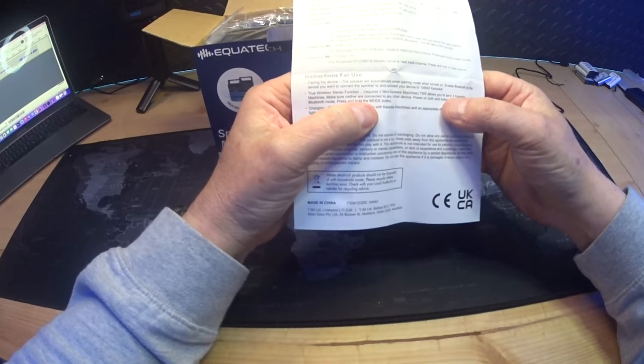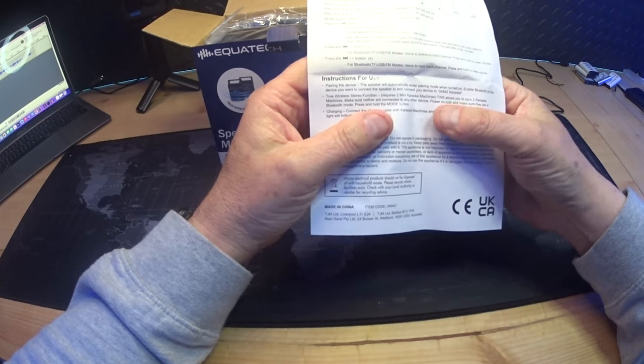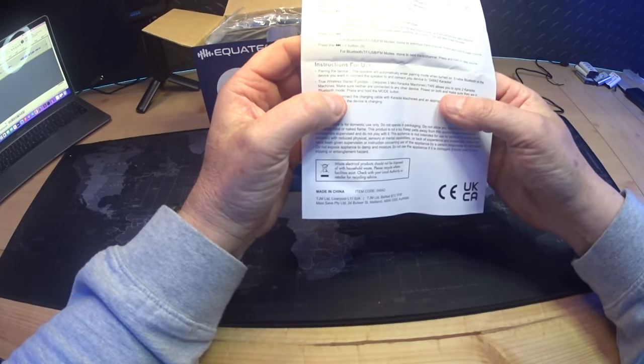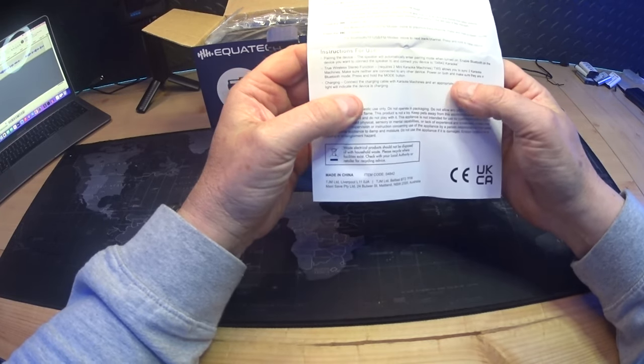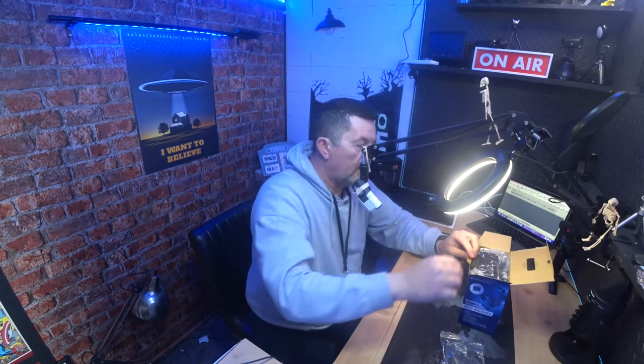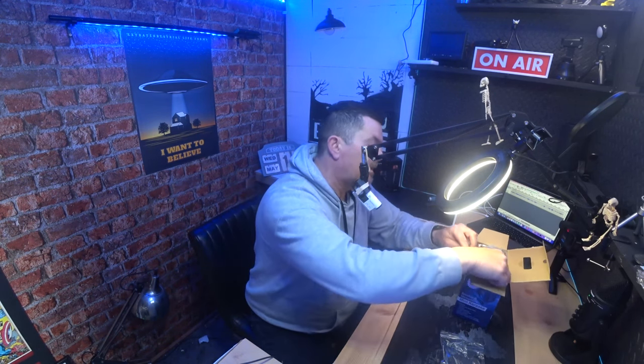You need to pair the device — the speaker will automatically enter pairing mode when turned on. Enable Bluetooth on your device and connect to '04842 Karaoke'. There's also a True Wireless Stereo function that requires two Mini Karaoke machines. TWS lets you sync two units — power both on in Bluetooth mode and hold down the mode button. But who's bothered about that anyway!